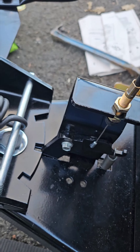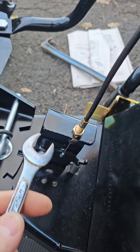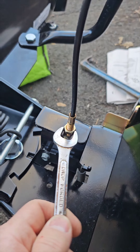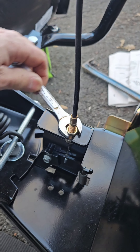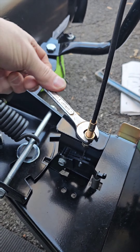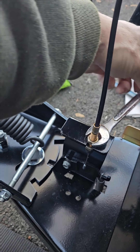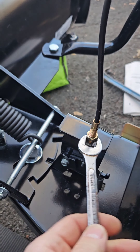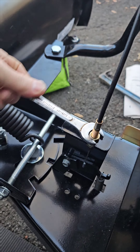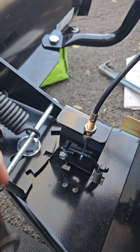So what I'm going to do is tighten this down until that's really moving freely, because I already have the trigger pulled back. Obviously righty tighty, and it should start pulling that back. It's still hitting, but we're getting there.